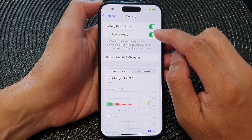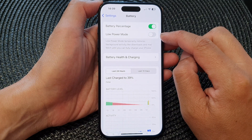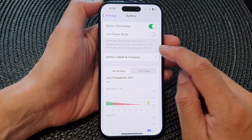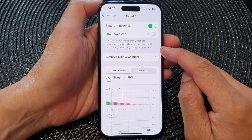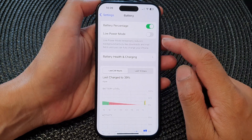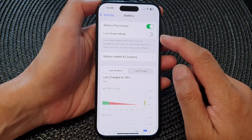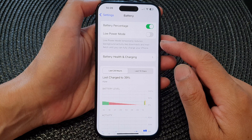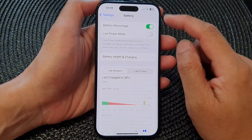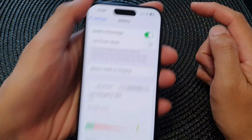Next, tap on Low Power Mode and turn off the toggle button to switch it off. Low Power Mode temporarily reduces background activity like downloads and mail fetch until you can fully charge your iPhone. If you do not need to conserve your battery power, you can turn off Low Power Mode.